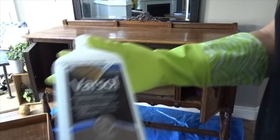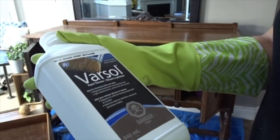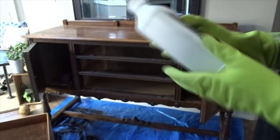I'm going to use paint thinner — it's a mineral spirit — to clean the surface before painting.